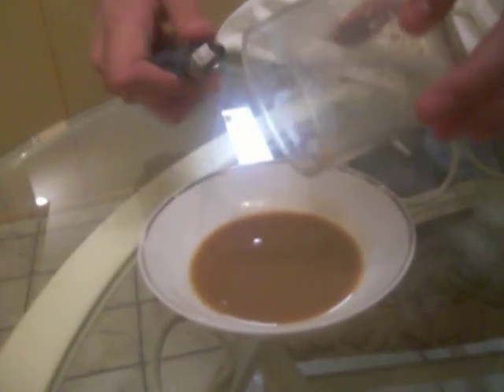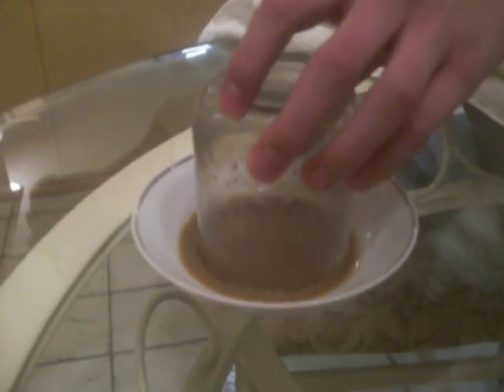Now you get the lighter, put it in here for like 5-10 seconds inside the cup, just the way you see it here. Now put it on top, and it's going to suck it all together.